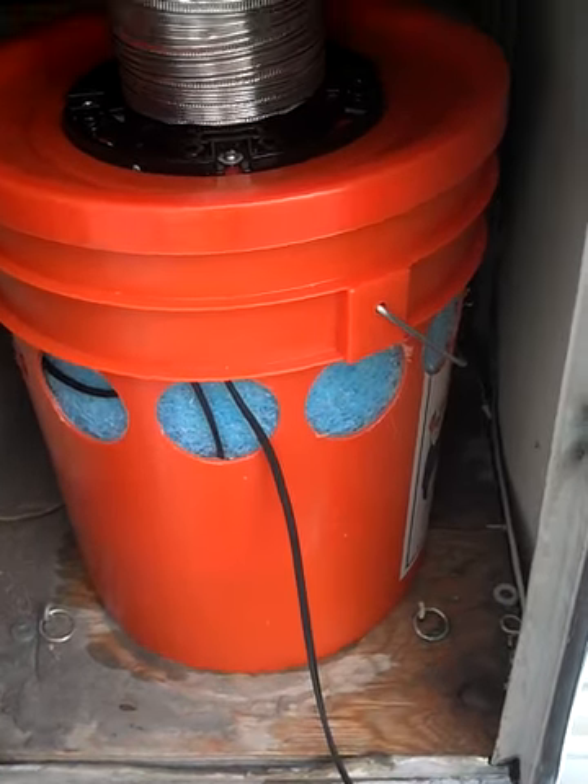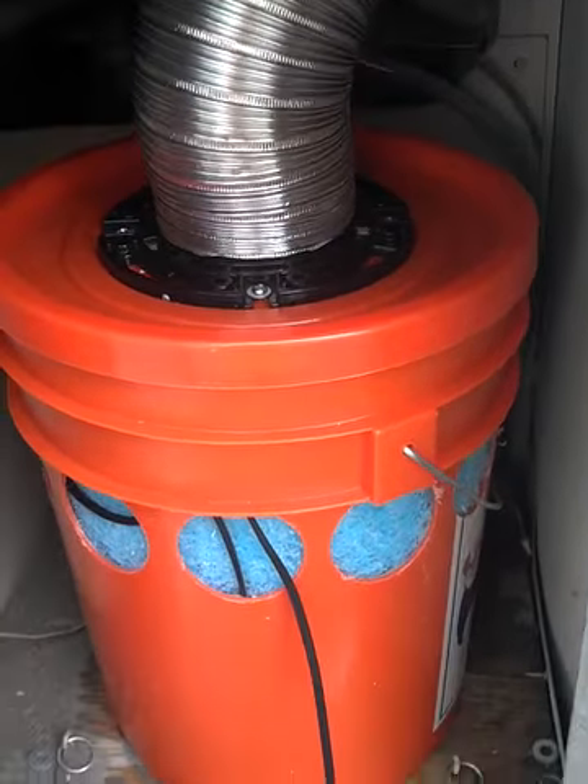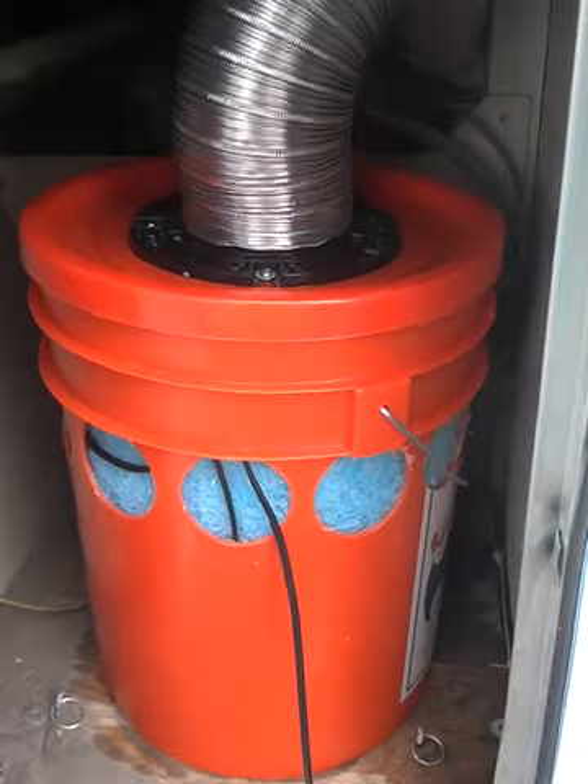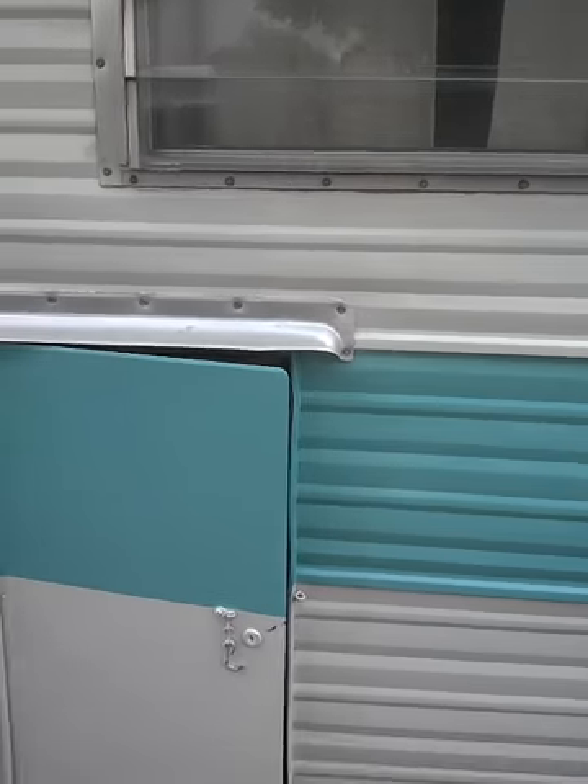Here's my homemade solar-powered swamp cooler, installed. There it is — running. It goes through here in this little cabinet thing outside the trailer.